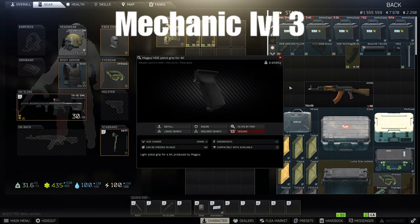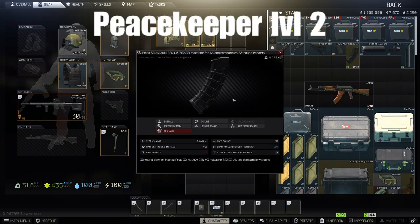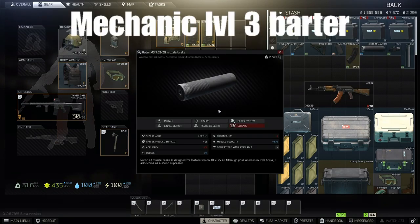We need the Magpul MOE pistol grip for AK — Mechanic level 3 for just under 8,000 rubles. Then head over to Peacekeeper level 2 and get the PMAG 7.62 magazine for AKs — it must be the black version for $35. We need the Rotor 43, 7.62 muzzle brake suppressor, which is a Mechanic level 3 barter item. He will give it to you for two magnets, and magnets are pretty cheap on the market at about 13,000 rubles.